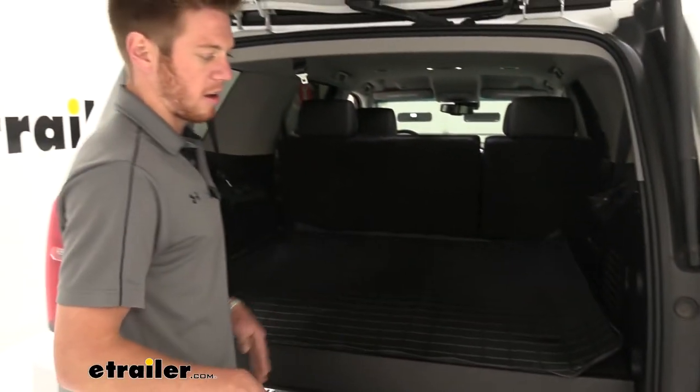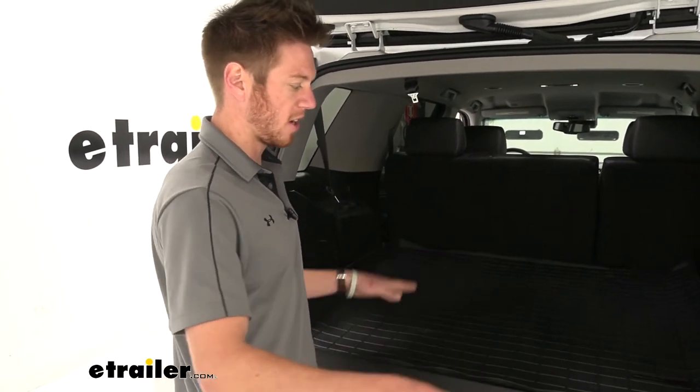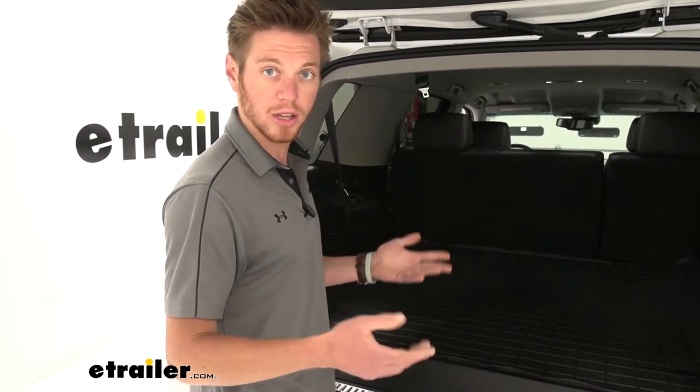If you guys are in hotter climates, it's definitely going to help it soften up and lay down. But once it's laid down, it's going to be able to retain its shape, so it's not going to deform or anything like that.